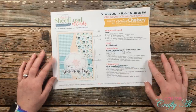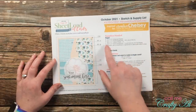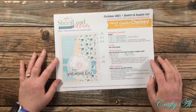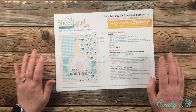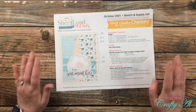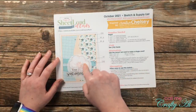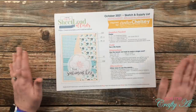Another thing to note: this is the first month where I have designated a piece of vellum, and that is for the circle on the front. Chelsea used vellum on that original card and I loved the way it looked, so I kept it for the sheet load sketch. But if you don't have vellum, you don't need to run out and get it — you can use something from your stash, and maybe instead of a die-cut piece with a flower, you could just stamp an image on a circle of card stock.